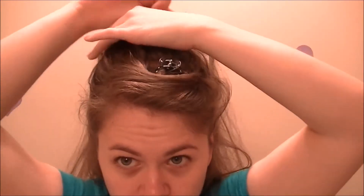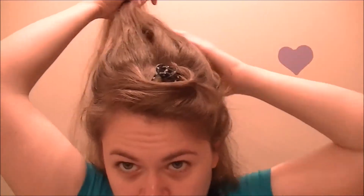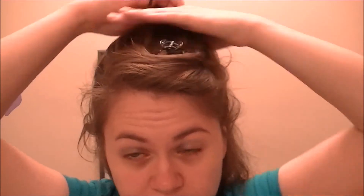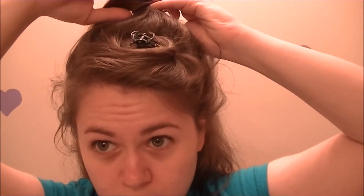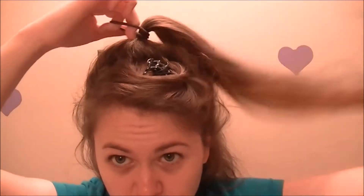You're going to take the top part of your hair and make what I like to call a floppy, which is basically a ponytail that's not pulled all the way through. It's going to sit on top of your head like this.